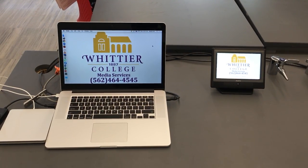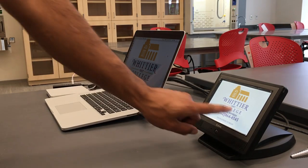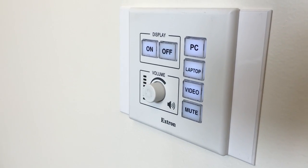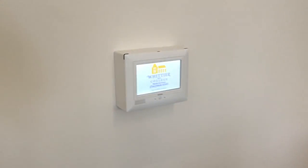Hello and welcome to your new Science and Learning Center classrooms. In every MediaReady room you will find a control system on the instructor's desk or wall. One is a push-button control system, the other is a touchscreen.